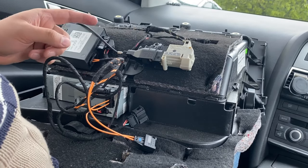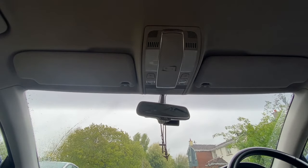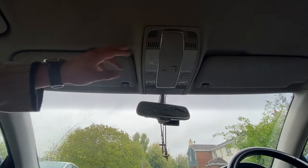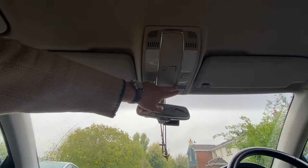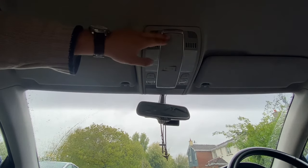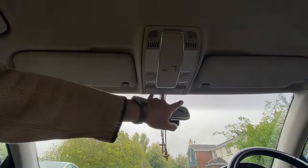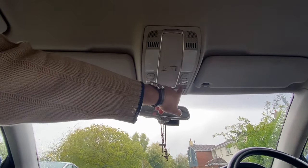Before we put everything back together, we have to run the microphone. We're going to use the dome light to mount the microphone, as there's a special place right there for the factory microphone to sit. To remove the plastics, they're just held in by metal clips, so we pop them out, and then the main unit is held in by two Phillips screws.